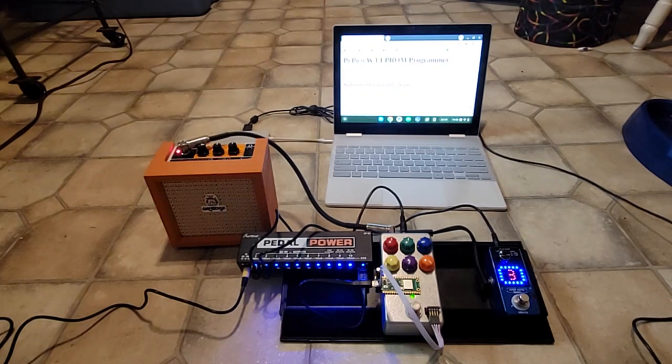This is a demo of adding a web interface to program the EEPROM on an arachnid pedal, which is a FV1-based DSP chip. Right now there's a harmonic tremolo.